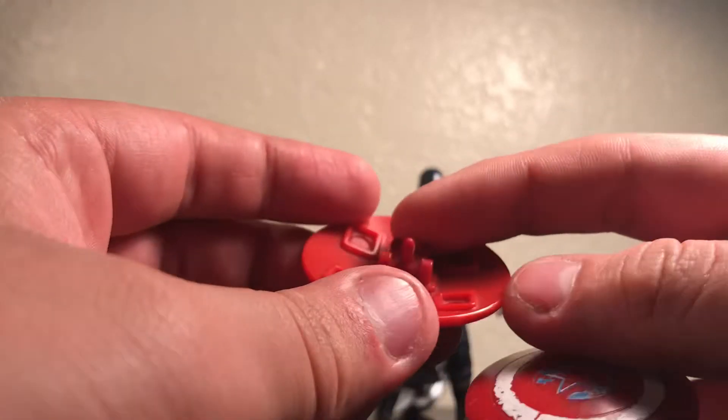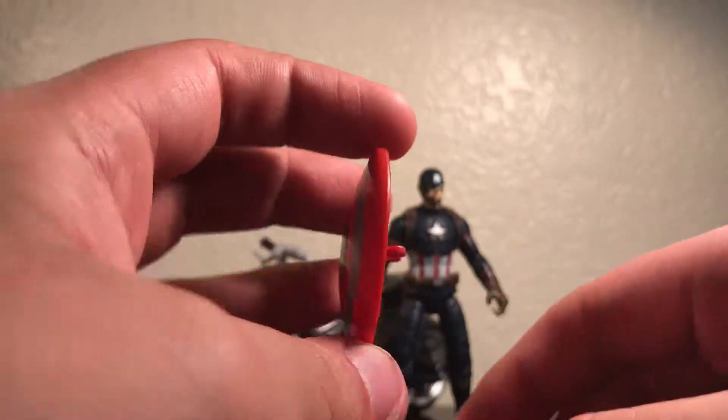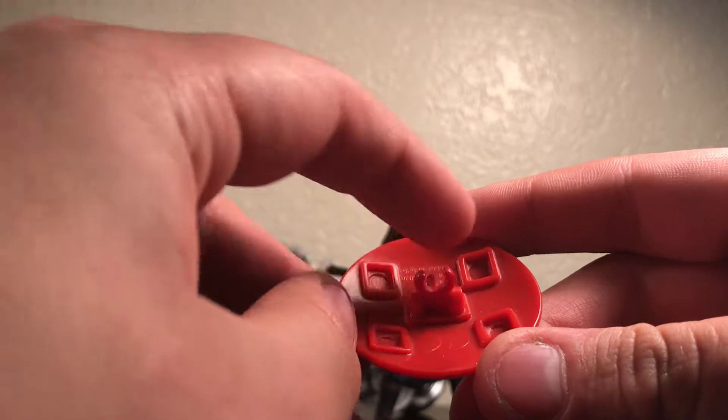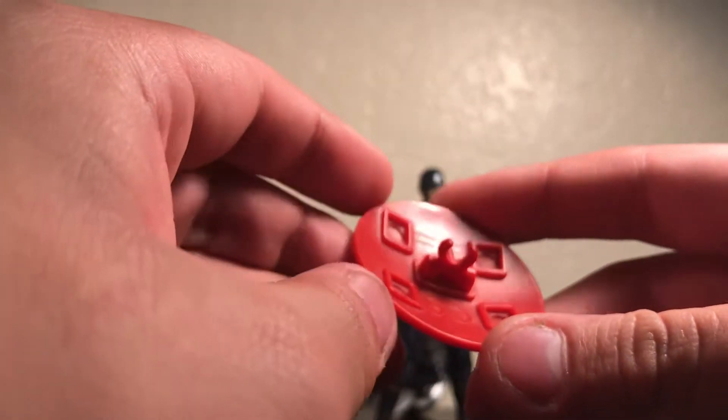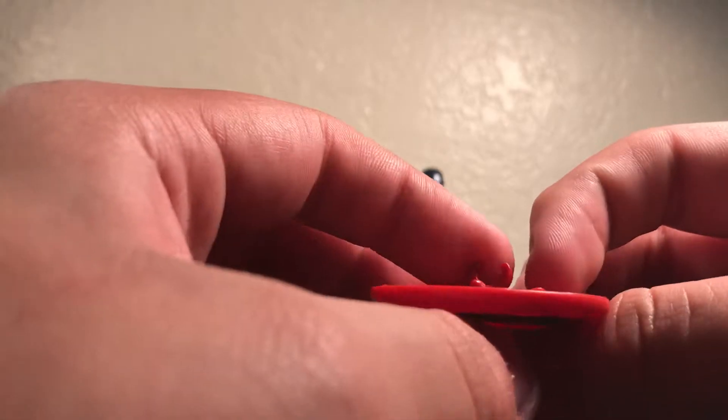I don't like the peg either. When you attach it to Captain America's wrist, it's a bit too small, so it doesn't hold on that great. I don't see what these are for — probably to give the shield a bit more decoration, I'm guessing.